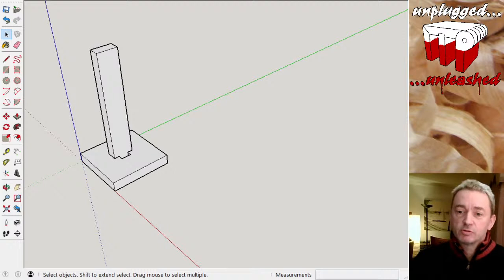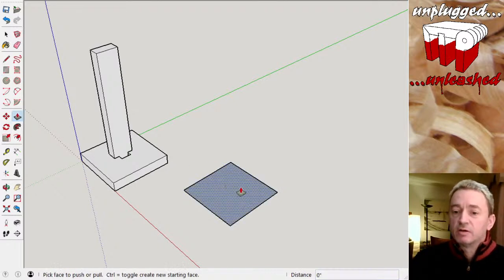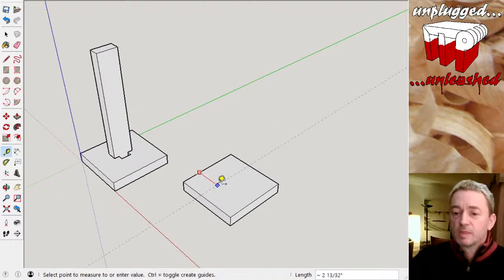I've made a little start on the design — I'll show you how I've got to where I am. Basically I have a base and part of a stem on the blank for a stem. I've drawn out a base, made it six inches by six inches, and lifted it up by an inch to give a reasonable base.